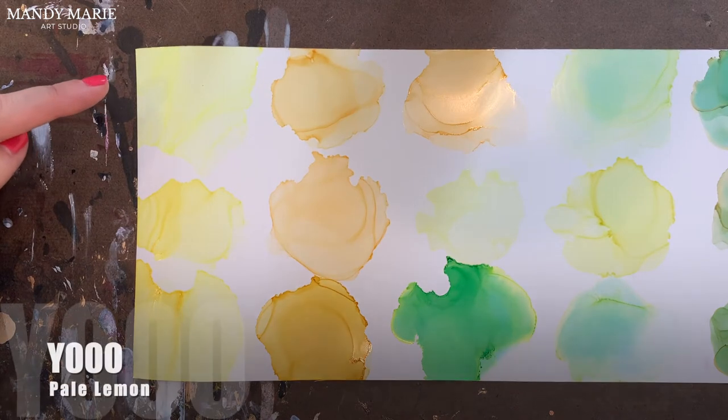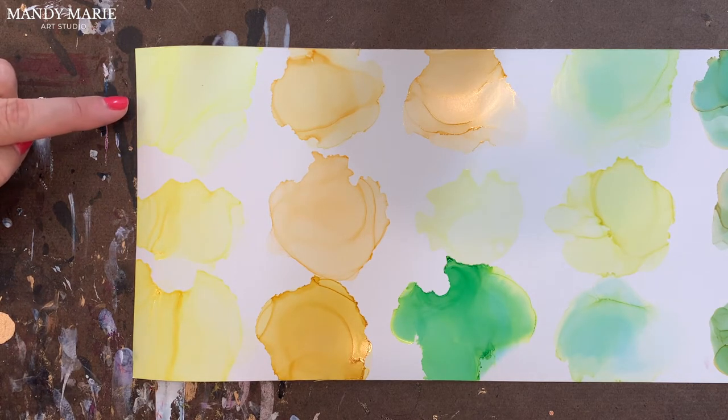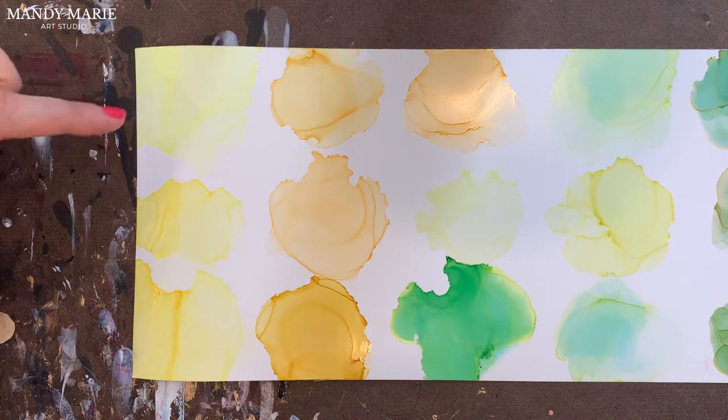First up is Y000, which is pale lemon. Pale lemon is almost a fluorescent lemon kind of color, so it's very vibrant, really intense. It's a little gummy because it is a lighter color, so it's got this kind of tackiness or stickiness to it. But it's a pure color, very stable, no undertones, which is true of all the yellows until we get into the yellow-greens. The yellows are always really stable.